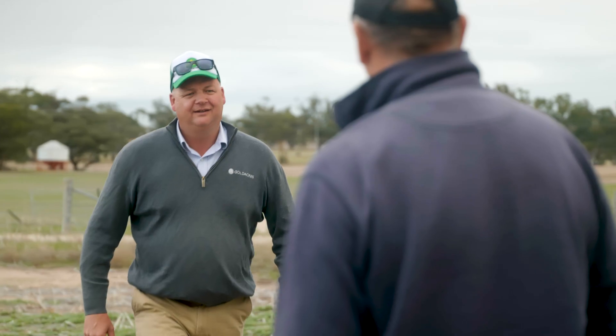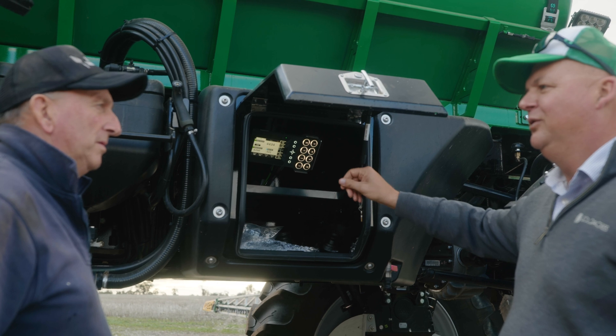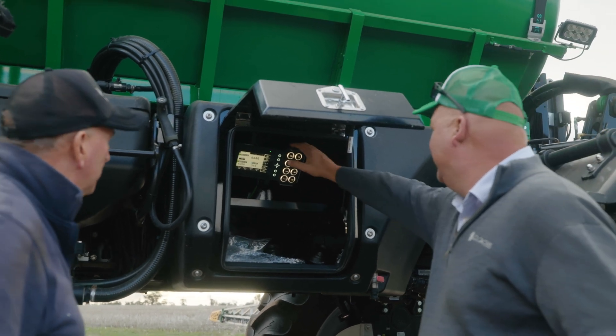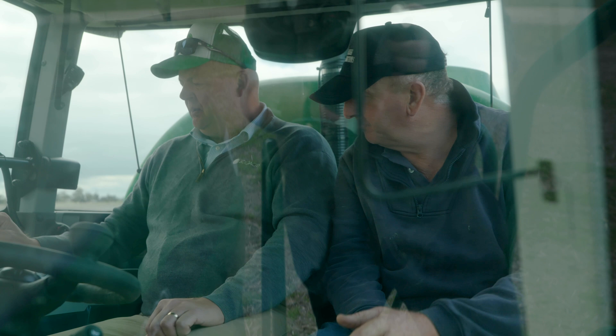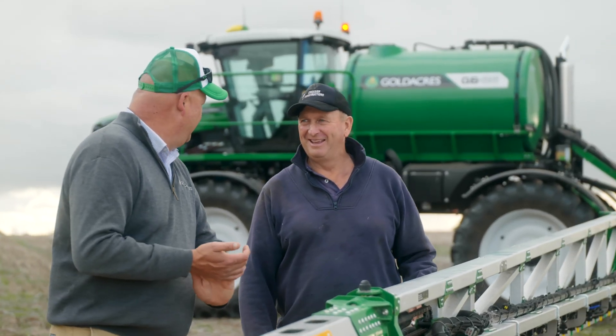Definitely had a journey with Gold Acres. I've had three G6s and I've had tag-alongs. All the local parts, and now we've got a local dealer in town — very, very good and very lucky to have them close by.